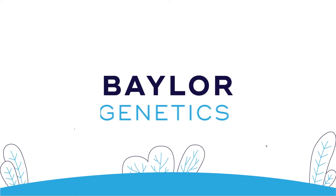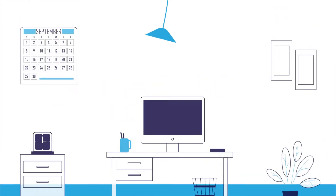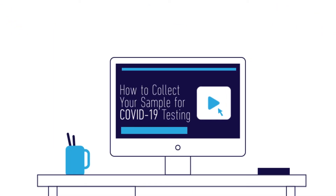Thank you for choosing Baylor Genetics for your testing needs. Before beginning the self-collection process, please watch this video at least one time through.